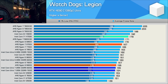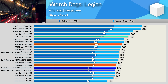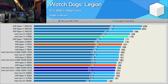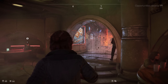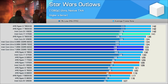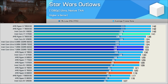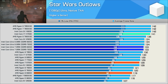Watch Dogs Legion performance is poor — the 265K matched the 9900X but was much slower than the 9700X and 14700K, trailing the latter by a 14% margin. In Star Wars Outlaws, the 265K trailed the 14700K by a 6% margin, though it was faster than both the 9700X and 9900X.